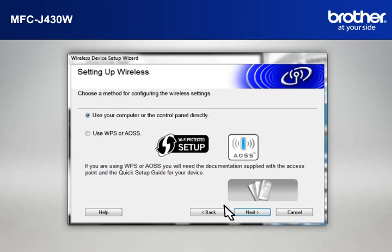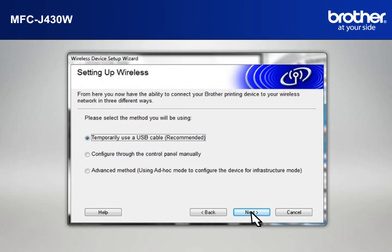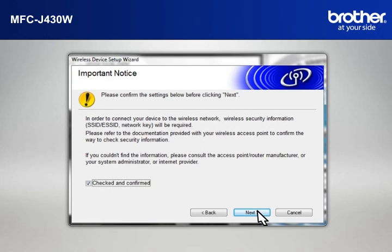At the Wireless Device Setup Wizard window, choose Use Your Computer or the Control Panel directly and click Next. At the Setting Up Wireless window, select Temporarily Use a USB Cable and click Next. At the Important Notice window, check the Checked and Confirmed box and click Next.